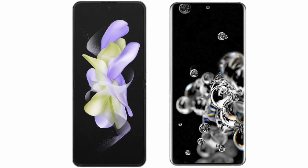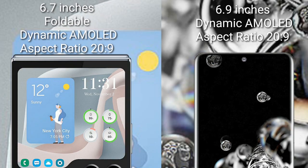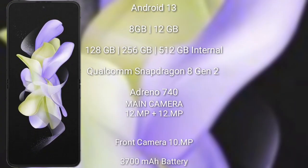I will compare the new Samsung Galaxy Z Flip 5 with the Samsung Galaxy S20 Ultra. The Samsung Galaxy Z Flip 5 comes with a 6.7-inch foldable dynamic AMOLED display and aspect ratio 21:9. The Samsung Galaxy S20 Ultra comes with a 6.9-inch dynamic AMOLED display and aspect ratio 20:9.